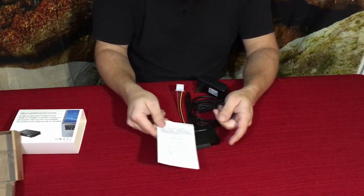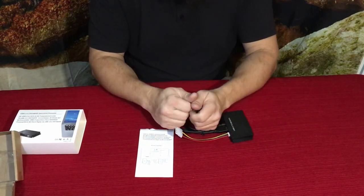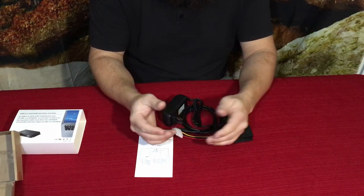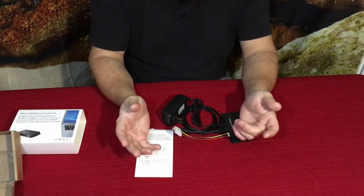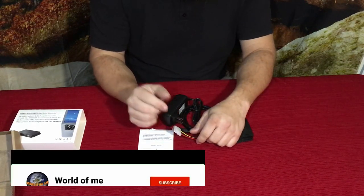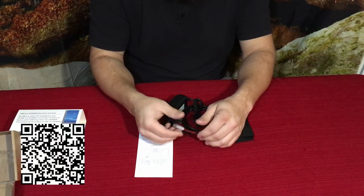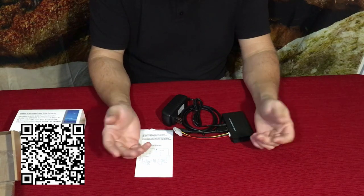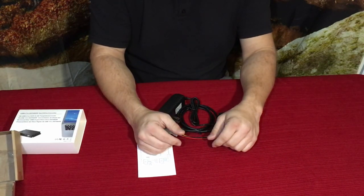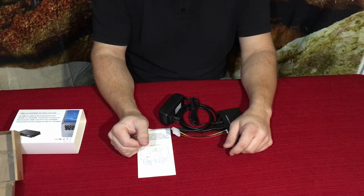If you want to check this out, there's a link down in the description to the Amazon listing. While you're down there, don't forget to hit that thumbs up, subscribe if you haven't already, and ring the bell so you know when new videos are coming out. My name's Cougar — this is another episode from the Amazon review series. Have a good day, and I'll see you later!